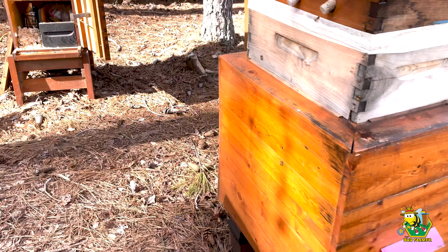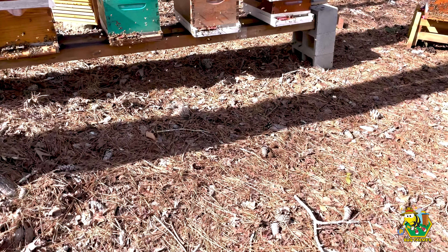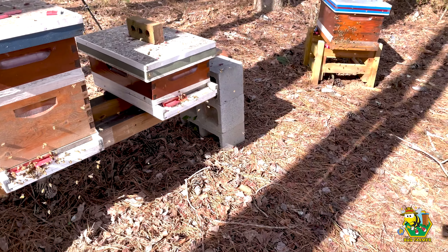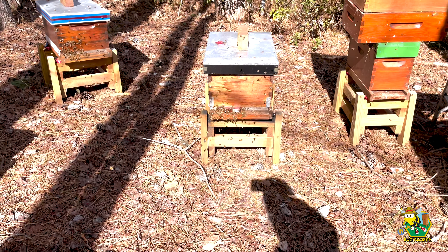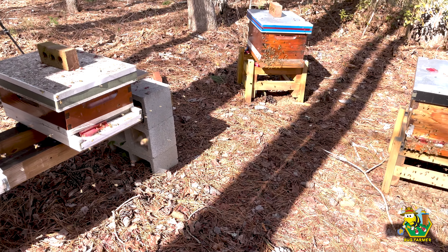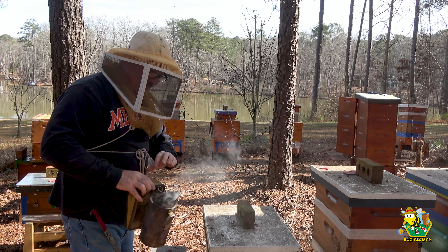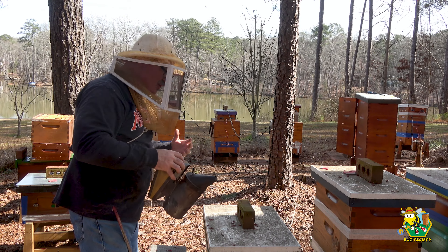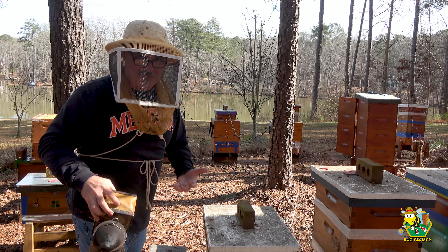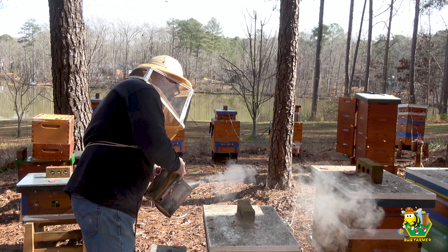So I think we are just in the nick of time to get back here to this back row and get the Army Hive, the Coast Guard, and the Space Force Hive an extra box because spring has sprung. This may be a bad idea, getting into the hives on a day like today. There's a lot of girls here, and I smell like honeycomb because I just got done waxing the frames, but these girls need a box.